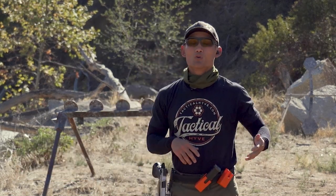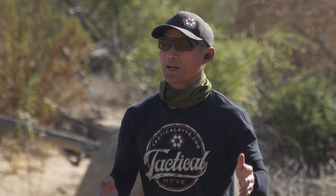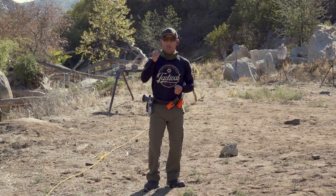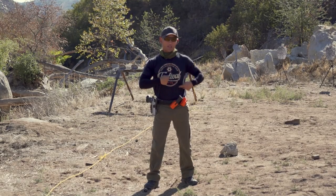Hey guys, Myles here with Tactile Hive with a quick drill for you that is going to help you with moving and shooting. If you've been doing a lot of moving and shooting — maybe in competition or just casual training on your own — you may have noticed that one of the common mistakes people make when they're not getting their shots on target is that they're actually not focused on what they're looking at with their vision.